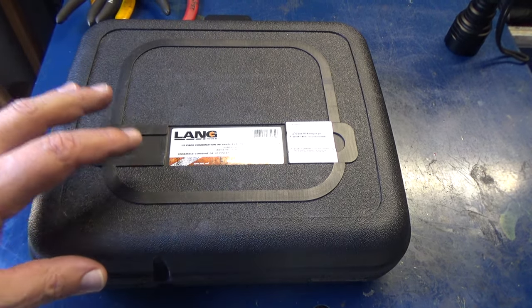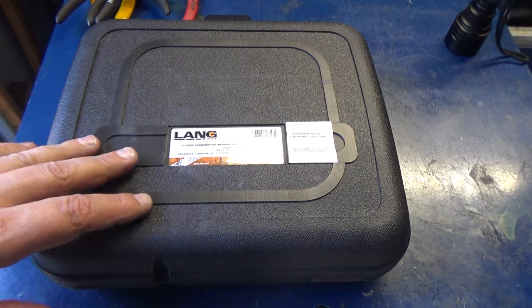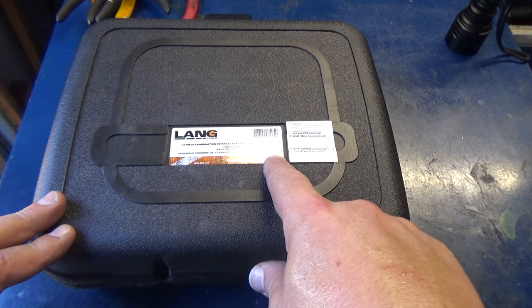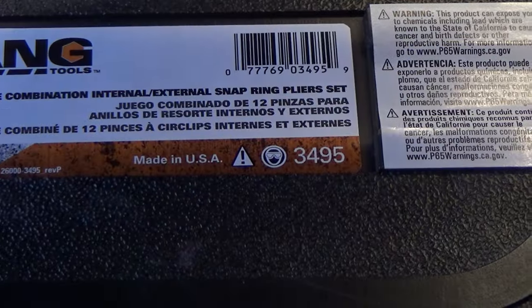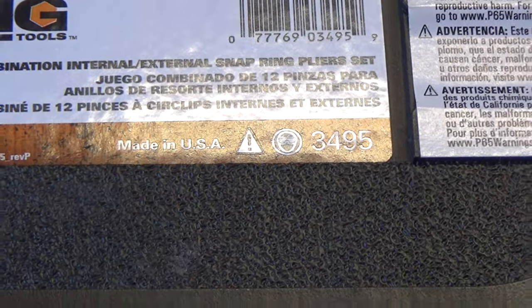I finally bought an entire set. Lange has been making snap ring pliers for years — this is their 3495 part number, a complete set. They do claim to be made in the USA.